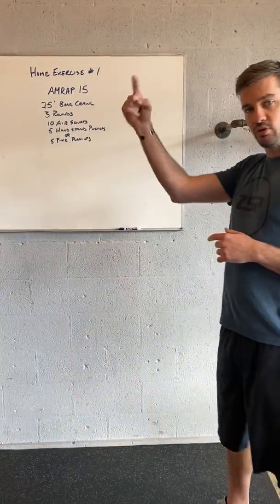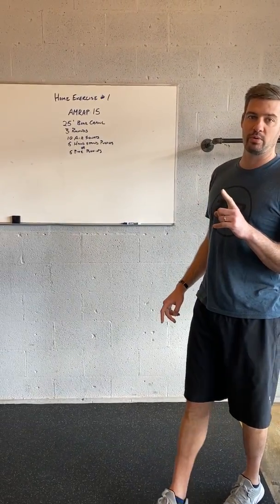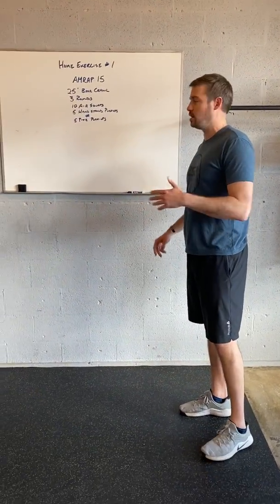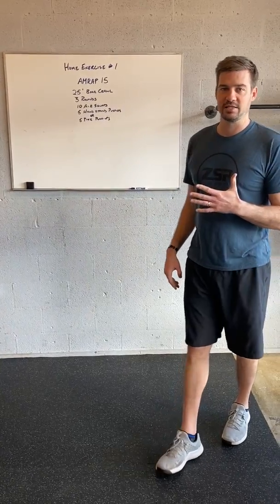Each time you go through the bear crawl and three rounds, that is a cycle — we count that cycle as one rep when counting our AMRAP total. So if I get through five bear crawls and all three rounds each time, I've done five reps — that's how you score.